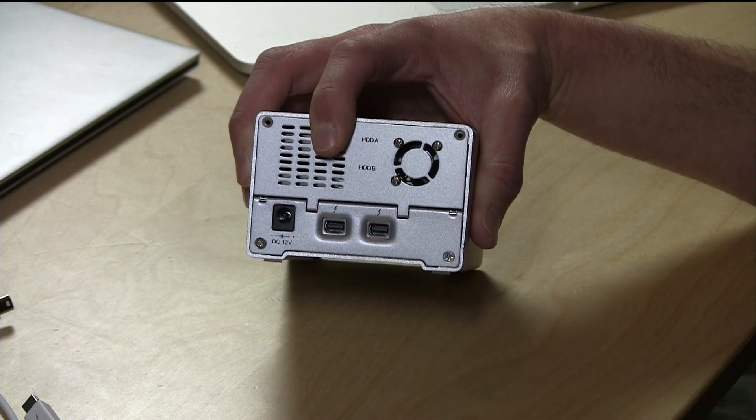Then you plug your Thunderbolt adapter and power cable in and you're off and running. It does have a pass-through connector as well, so you can pass through other Thunderbolt devices, displays, everything else you would normally keep on the chain.